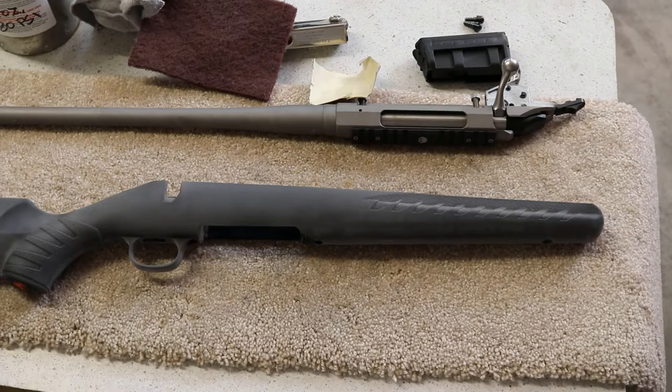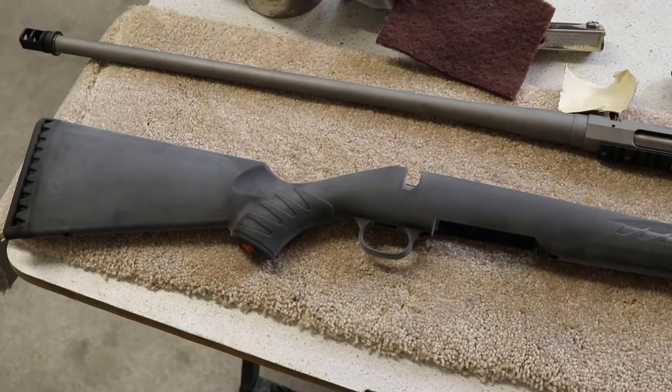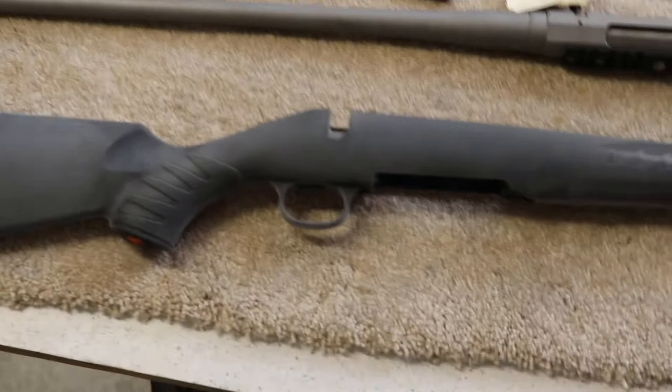I'm not hoping for a tremendous amount of accuracy out of this 300 Win Mag — it's going to be a hunting rifle, not a safe queen. So I'm not too concerned, but I don't ever sand inside those holes because it can loosen up the fittings on the parts.